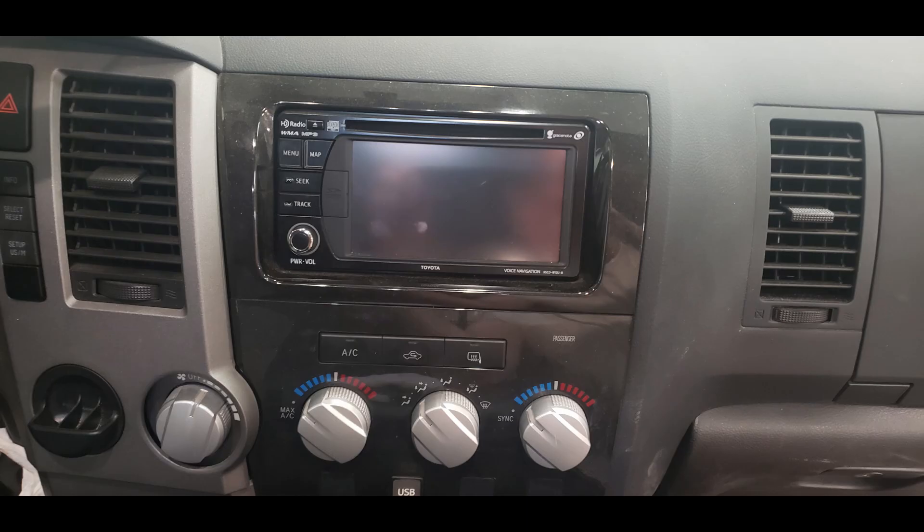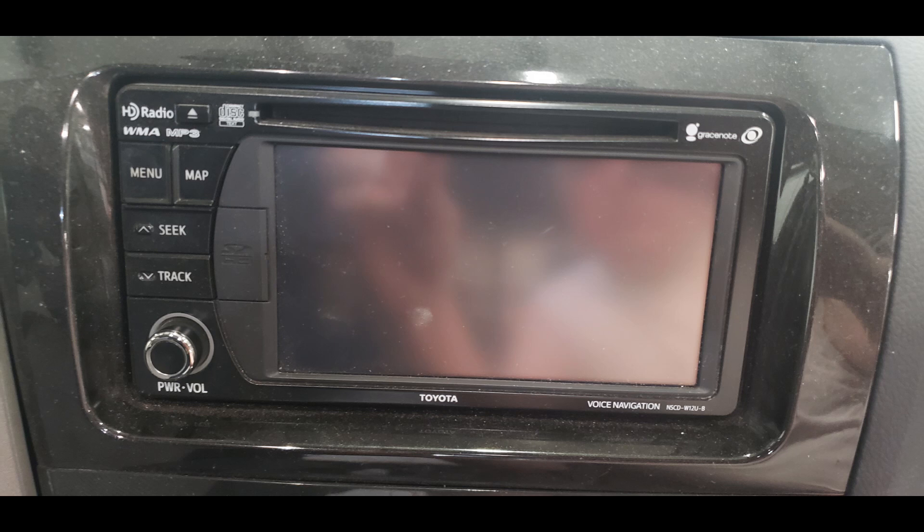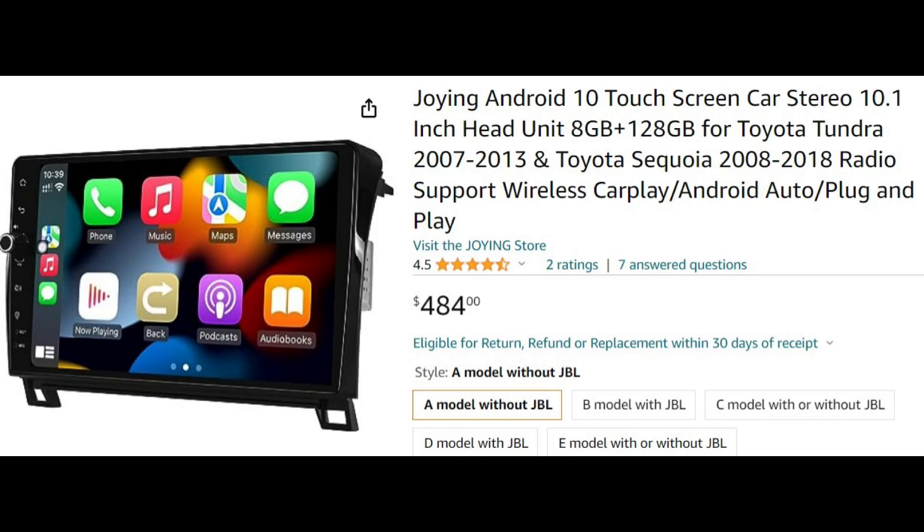This will be a video showing the replacement of my factory 2013 Tundra nav unit with the 10.1 Android head unit from Joying. This will include some voiceover and some live recording.